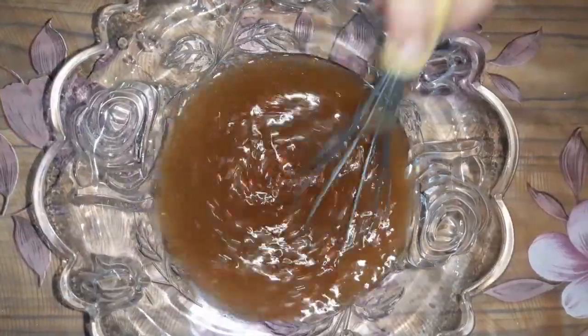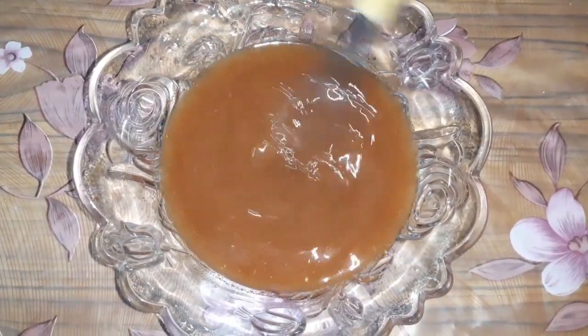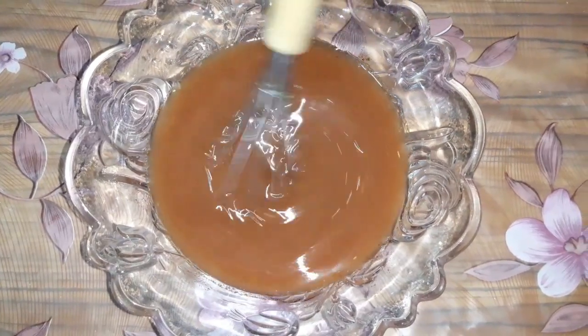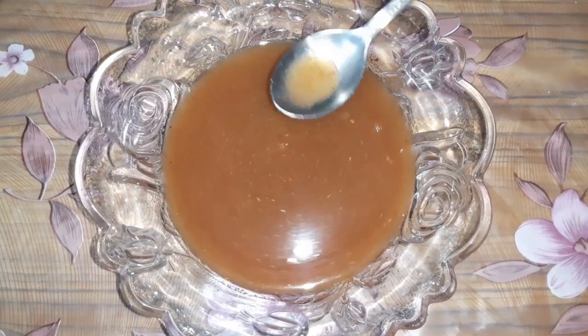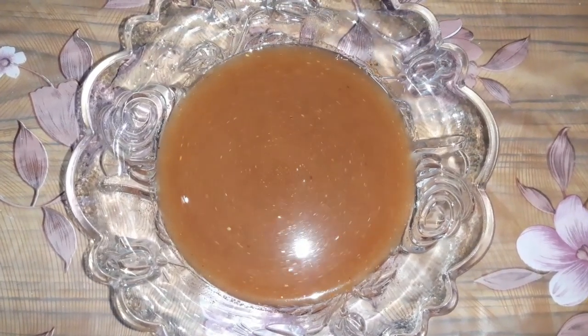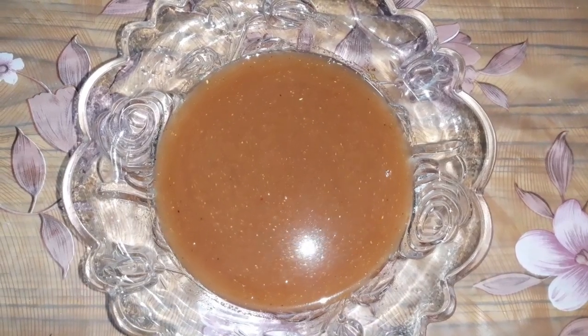Mix it all up. As we mix, the chili flavor will increase in our sauce. We will check the chili and adjust it to taste. If it is not dry, you can sprinkle these into the sauce to get the right taste.